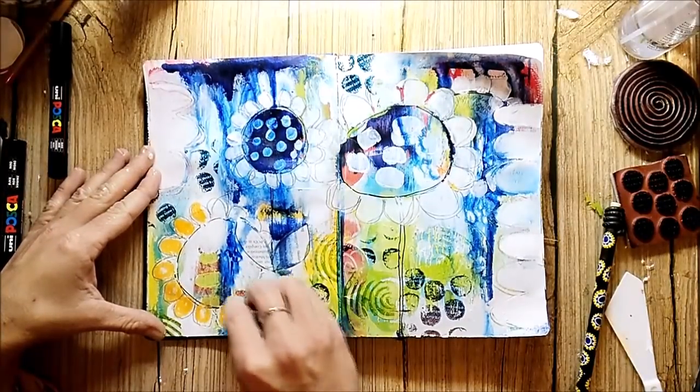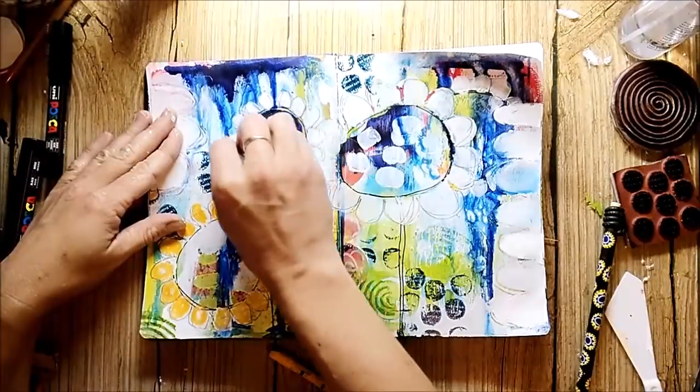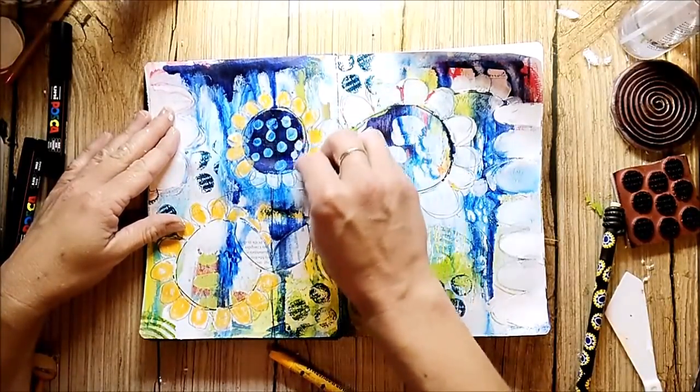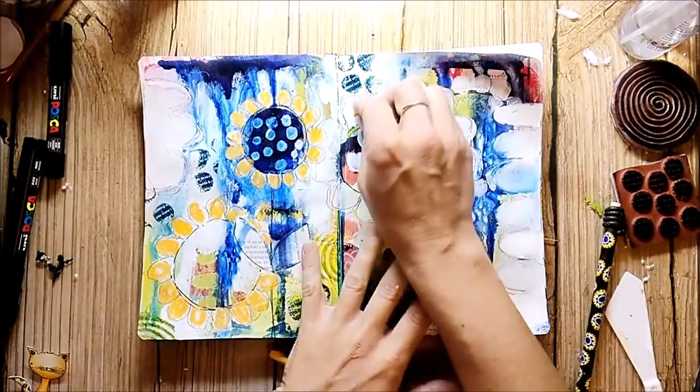I wanted to give the petals some complementary colors, so I colored them in with the new color crayons and I used some orange, yellow, and also a dark red.